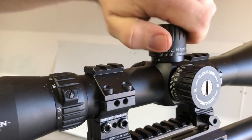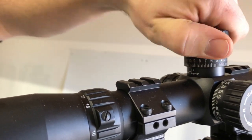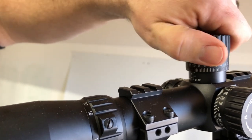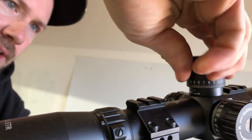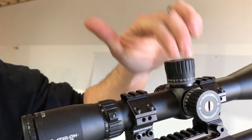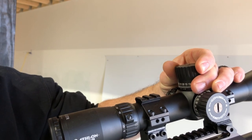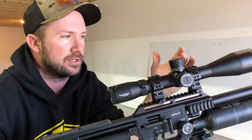We want all of this elevation available — we want to be able to crank all the way up. When we crank all the way up like that, we're raising the impact point. So when we're sighting in, we want to be all the way down to leave that upward adjustment available for later. That is the actual bottom of the scope — now we go up 10 clicks, just so we have a little bit of cushion and we're not forcing the scope down every time we hit the zero.